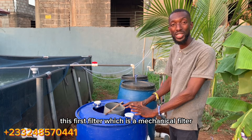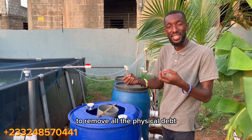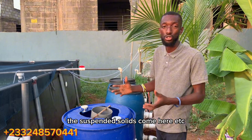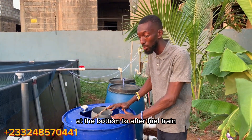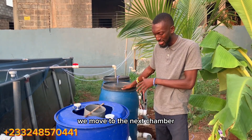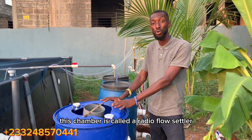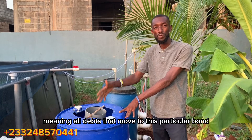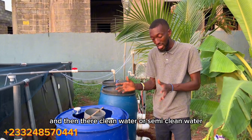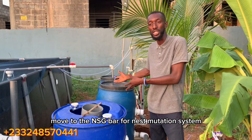The dirty pond water is channeled through this first filter, which is our mechanical filter, to remove all physical dirt. The dissolved solids and suspended solids come here and settle at the bottom. This chamber is called a flow settler — all the heavy dirt settles at the bottom, and the semi-clean water moves to the next chamber for the next filtration stage.